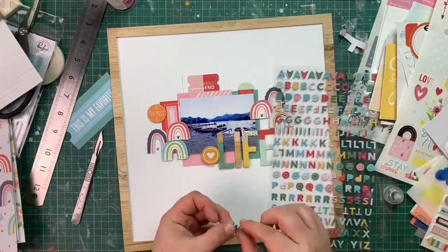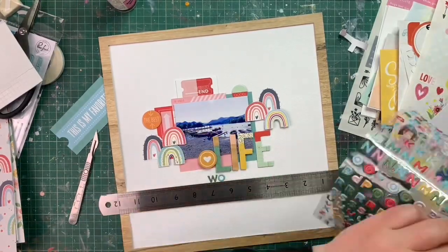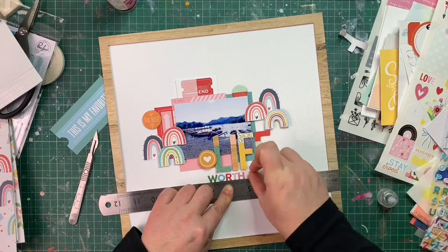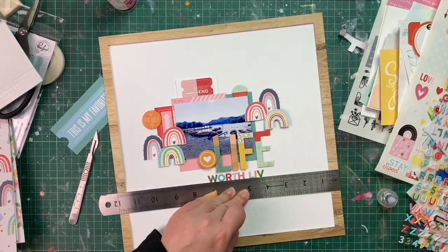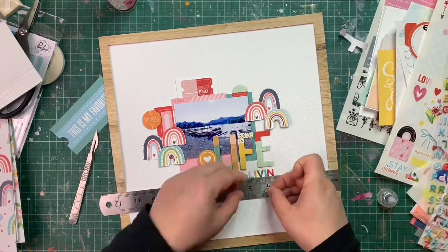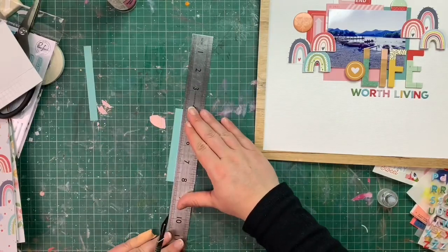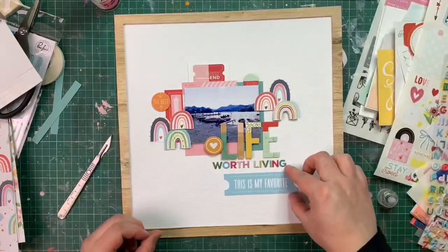I wanted to complete my title — I knew I didn't want to just stick with 'Life'. As I added the rainbows the wording grew in my head, and I knew I wanted the title to be 'Life Worth Living.' Those little letters from Pink Fresh Studio were absolutely perfect to fit underneath; the colors matched brilliantly with every element on the layout and the size was just perfection.